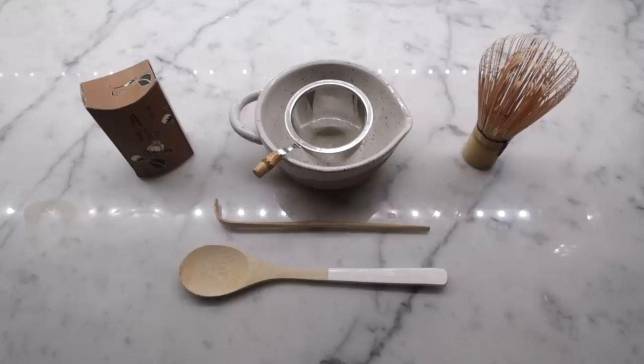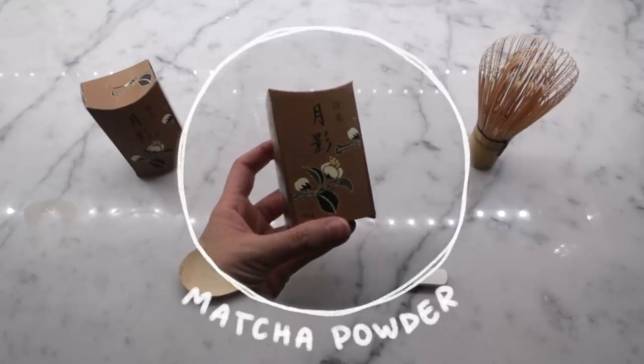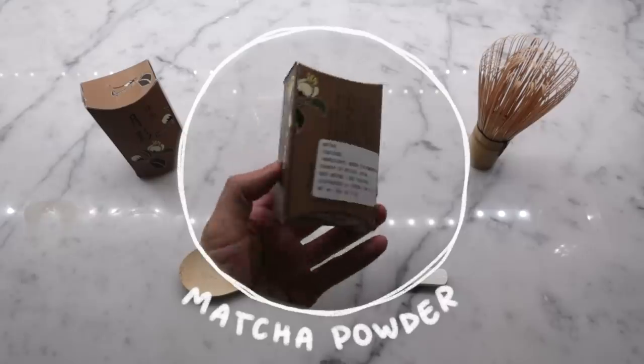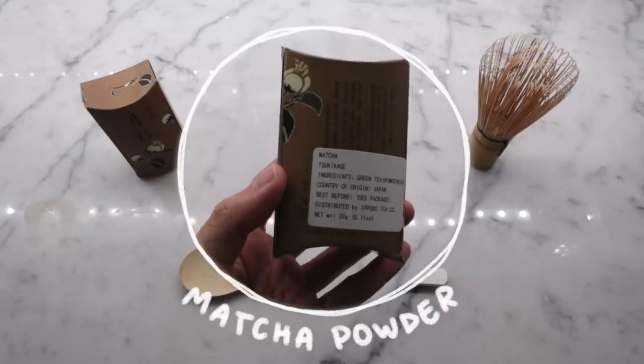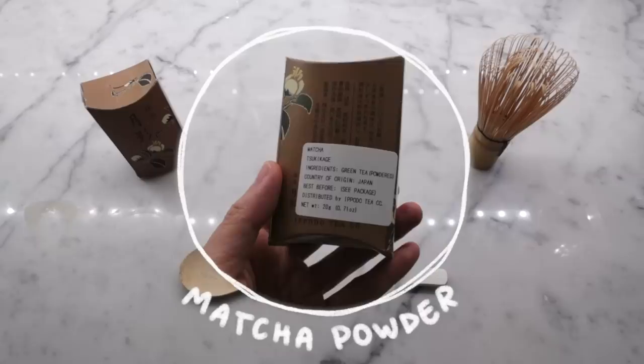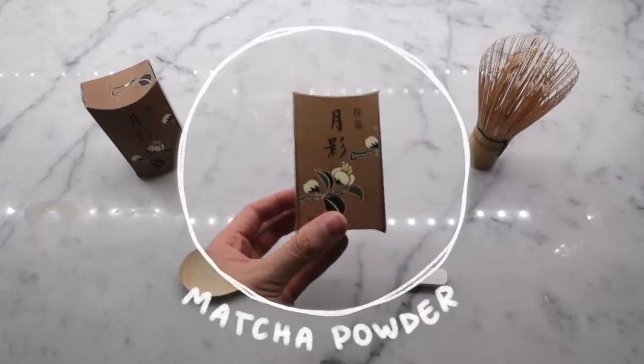Of course, we have our matcha. I'd recommend ceremonial over culinary if possible, as the former is shade-grown, hand-picked, and hand-ground, meaning health benefits aplenty. This one is from Ipudo. I can't find the exact one, but I'll link their website down below — it's super comprehensive.